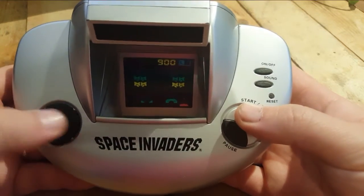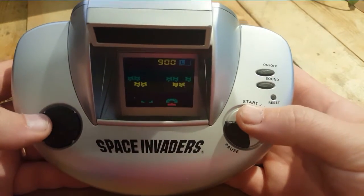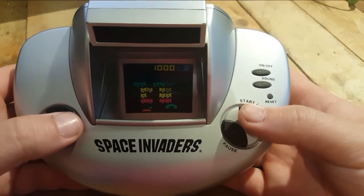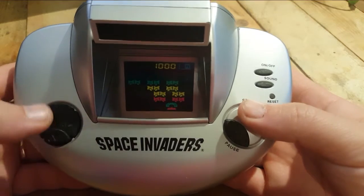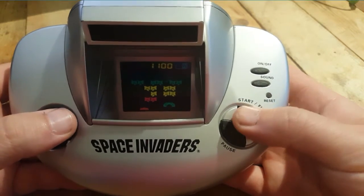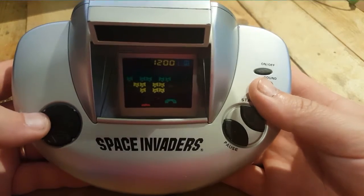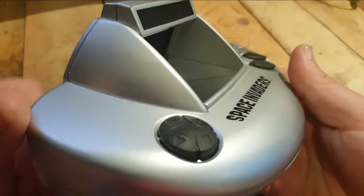But it's cool. It's cool to have, I think. Actually if you see it for cheap somewhere, pick it up. Because it's a cool little homage to Space Invader and Taito. It's got a cool arcade feel as well, I think. And I like the fact that it's backlit, and I like the design in general. It's pretty cool.